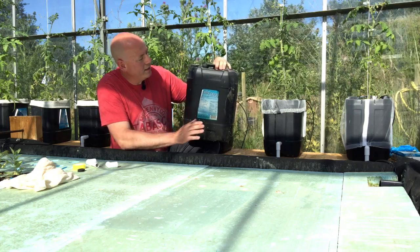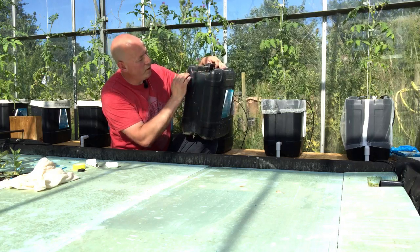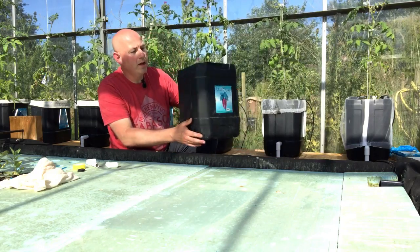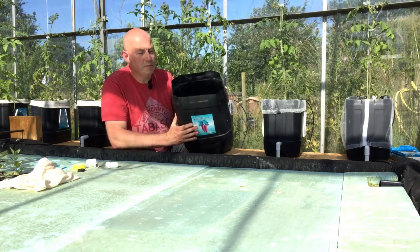So what you do is you get one of these containers and the top bit here is not needed. Just below all of the top section, you just take a line and saw that off — a normal hand saw is fine. Once you've done that you end up with a nice smooth top and a nice bucket that you can use.